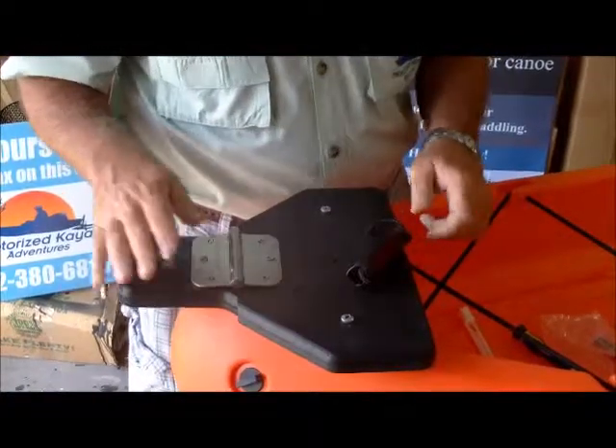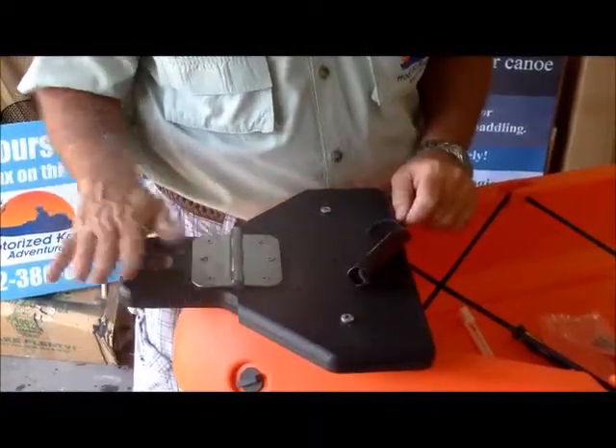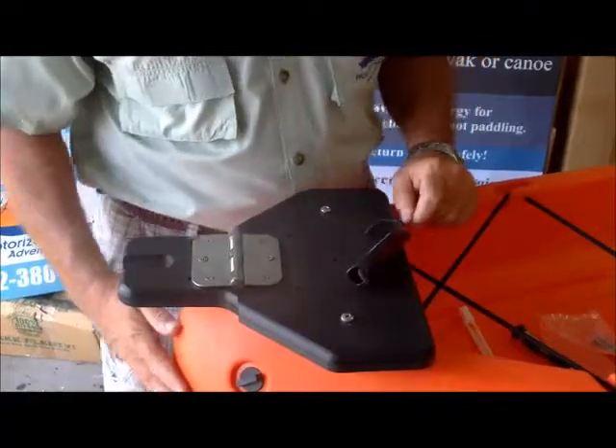Now we're going to install our motor. We're going to put it on and see exactly where it rubs up against here.